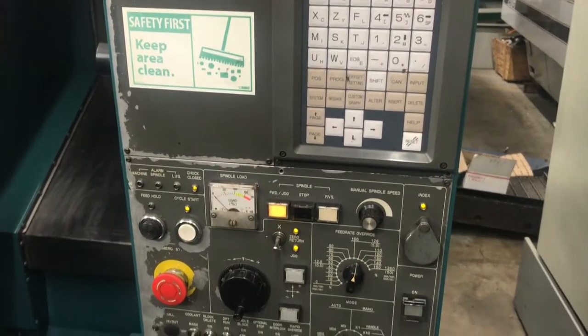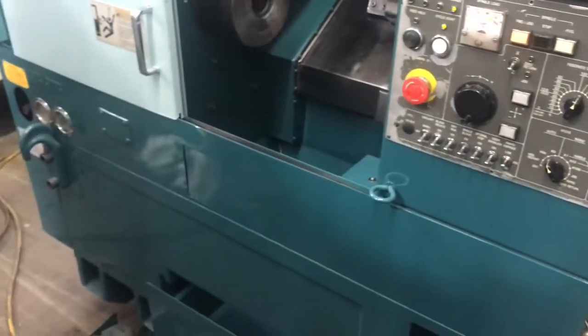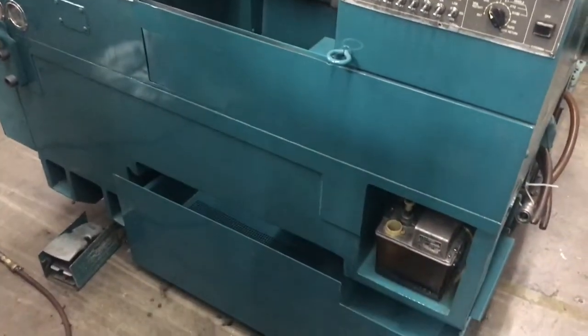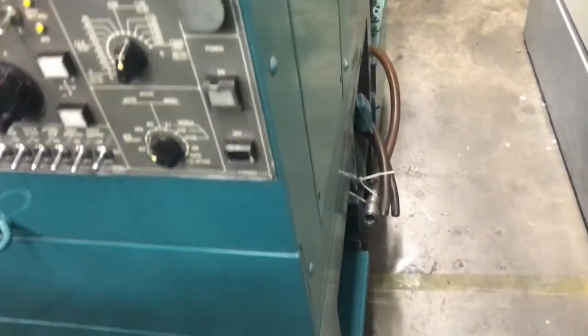Here's the Fanuc control, guys — get a close-up on it. We'll do a wrap-around of the machine. The machine comes with the foot pedal and the chip pan down there.